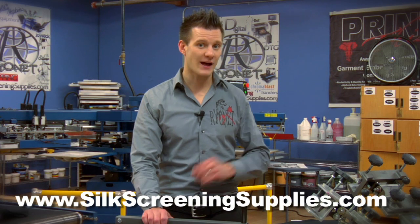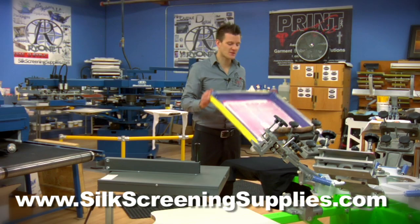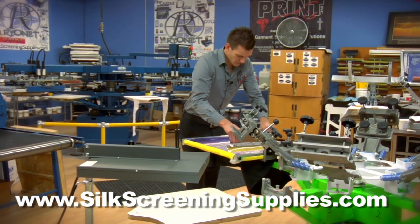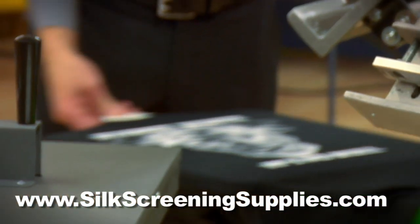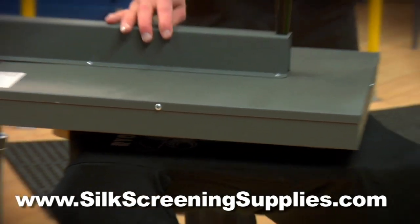Now let's take a look at the curing and flashing properties of this flash dryer to see how effectively it cures. We're going to do our test print with white ink on a black shirt on a 110 mesh screen. Do one print. And now we'll do our flash cure — let's time how long this takes to cure. This is a larger print as well.